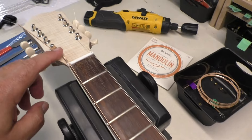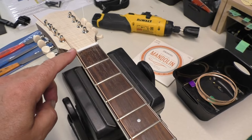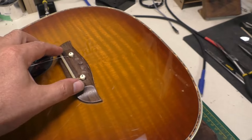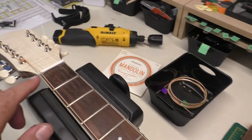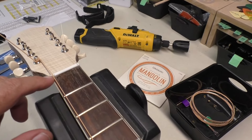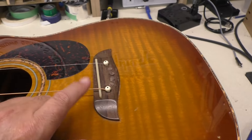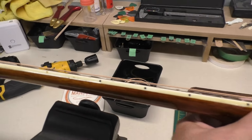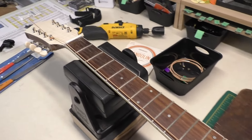I've got a couple of strings on here, and I did that because I've put the nut on and glued it in place. The saddle's where we need it to be, and I use these strings now to help locate the nut slots and also the saddle height. We're pretty close to where we should be as far as action goes. Of course I don't have all eight strings on, so the tension will be a little different, a little greater.